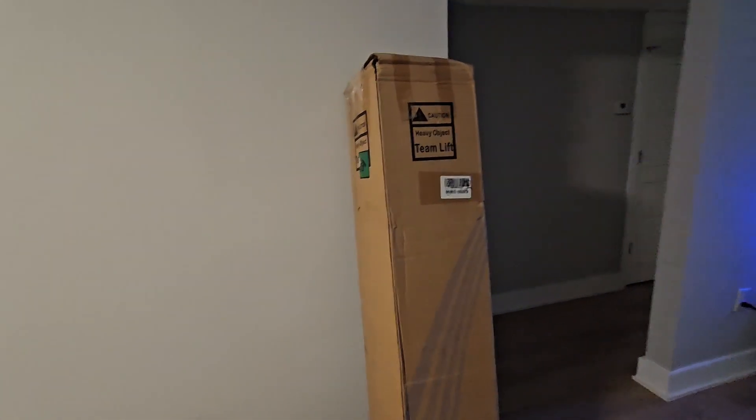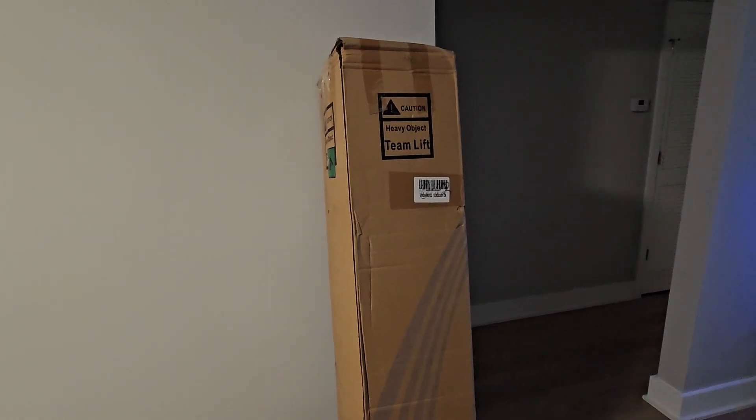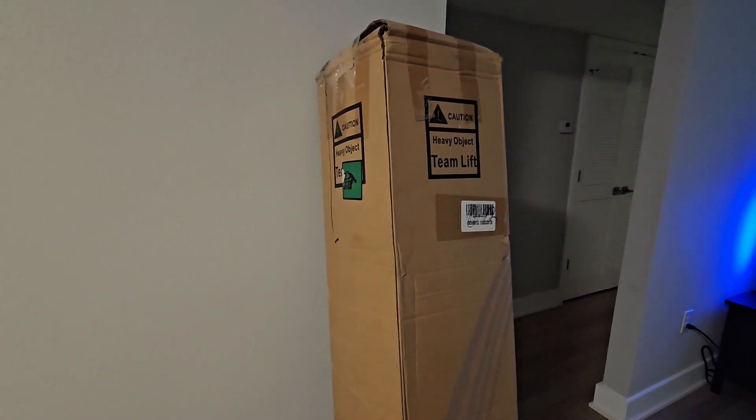So today we got something cool delivered. This is a mattress in a box. I've never had a mattress in a box before, so we're going to see what it's like.